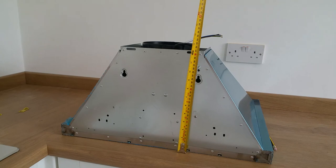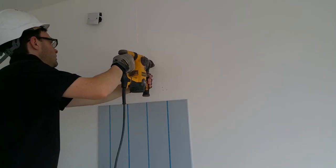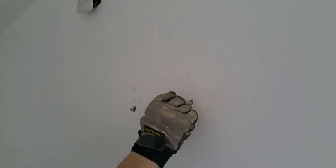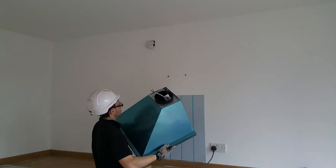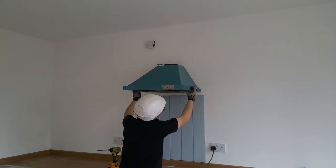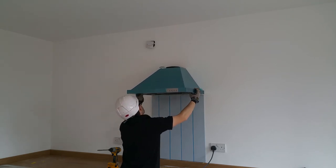The extractor is the first of the appliances to be installed. I've measured the location of the fixing holes, which I've transferred to the wall, and I'm using more of the 100mm frame fixings. I'll leave the screw heads protruding slightly so I can easily hang the extractor.